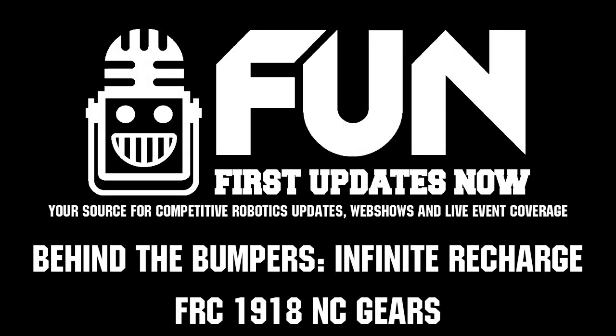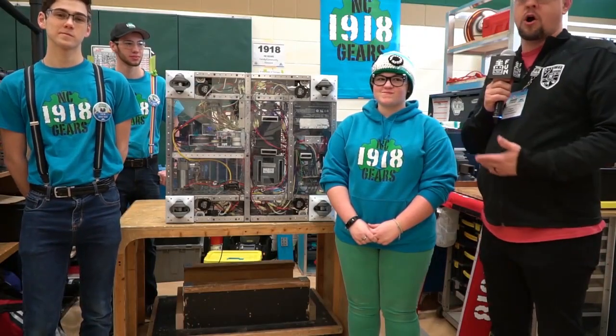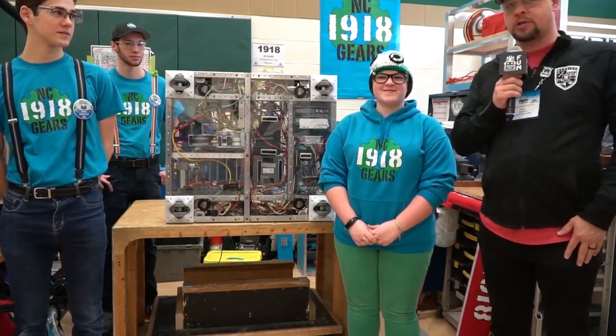Hi, I'm Steve Londo reporting for First Updates Now. I'm here with 1918 NC Gears. They're going to tell me about their awesome robot today. This is Eli, Jonathan, and Hero, and they're going to talk about their robot.